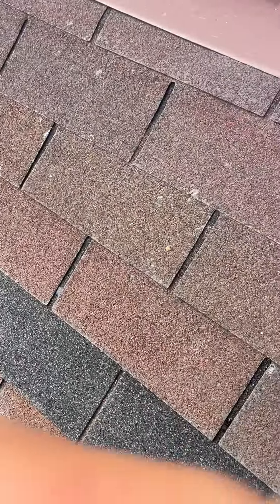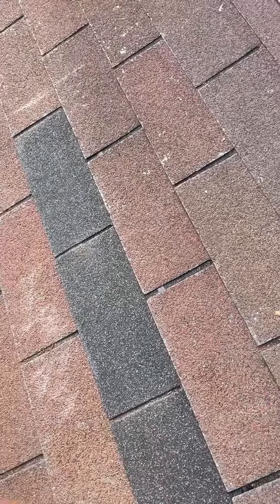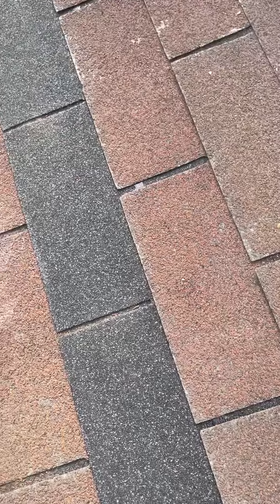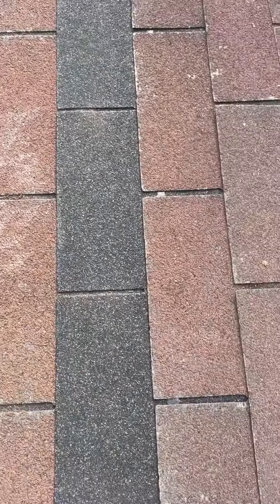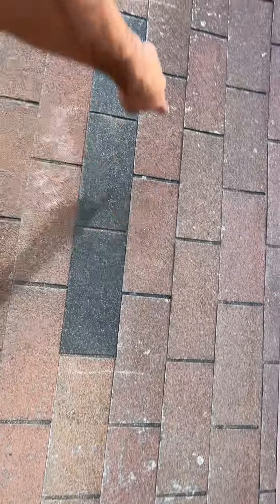I apologize — somewhere in my video when I flipped you around, I must have hit pause. I just want to show you this: I just got the eight nails put in, four along the bottom.